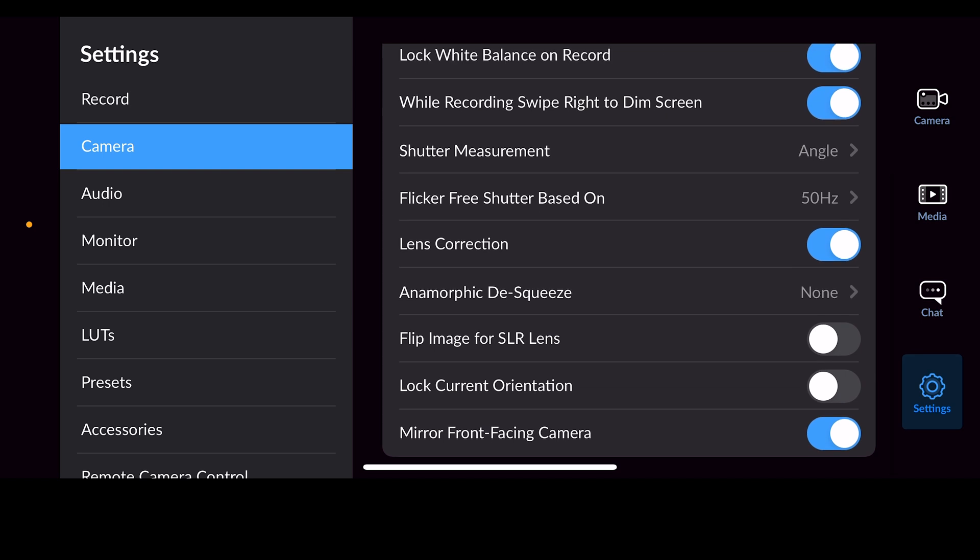If you scroll down you can see that you can lock the current orientation, which means it will always stay shooting in landscape or widescreen. Since I'm not shooting in vertical it doesn't really matter to me, so I would go ahead and unlock that orientation — but just remember you did that if you need to go back and change anything.